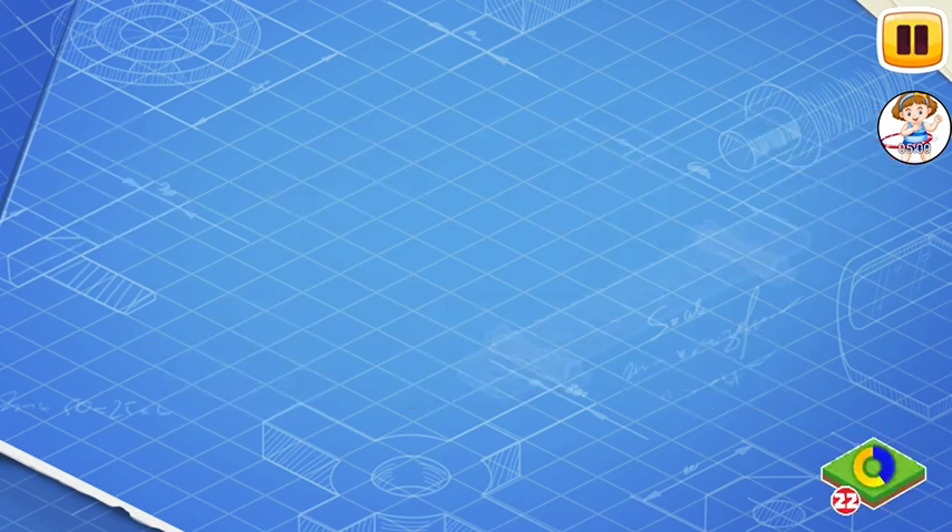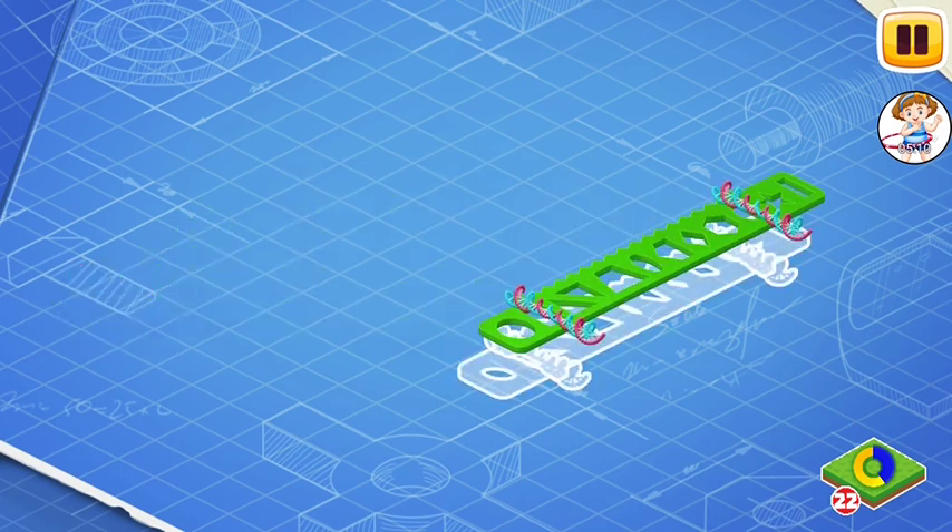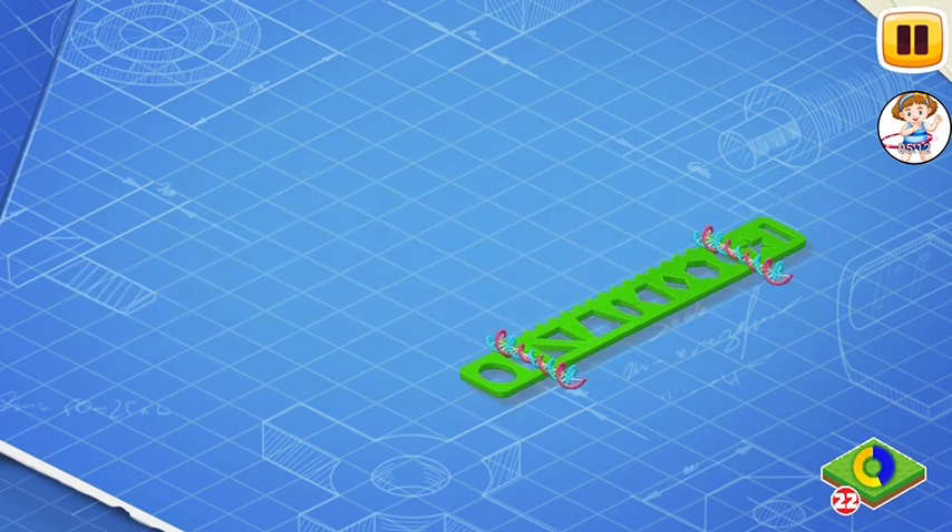Let's learn the construction of the bus of knowledge and assemble it. First, let's install a frame. This is the basic part of a car. The frame carries all the other parts.